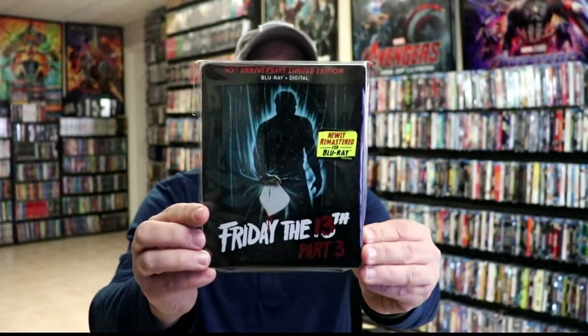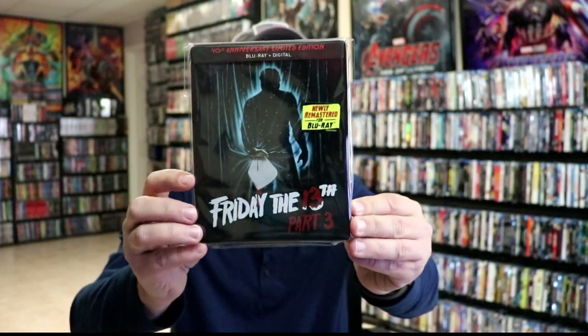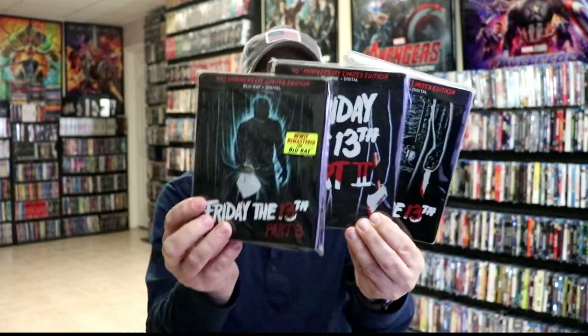I've gone ahead and placed this stillbook inside a protective bag. This bag should help keep it from getting scuffed up on the shelf up against my other stillbooks. I do have an affiliate link down below where I purchased these bags off of Amazon if you're interested. I want to show you the other stillbook releases I got for Friday the 13th — the original Friday the 13th, then Friday the 13th Part 2, and now Friday the 13th Part 3 added to the collection. I really hope they continue this until we get all of them with the original poster art in a stillbook collection.